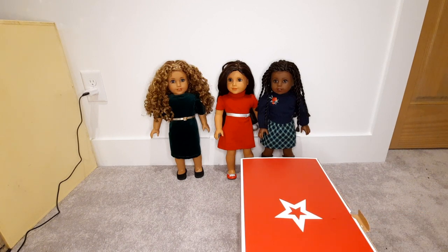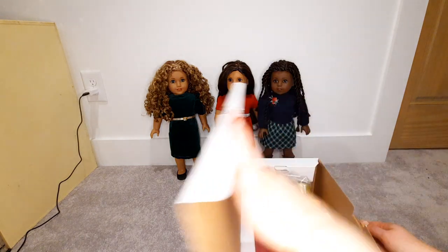And now that I'm here, I realize I forgot my scissors. Let me pause and get my scissors. Okay, so much better.